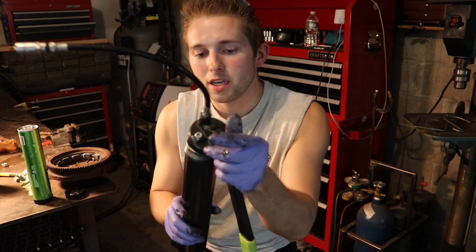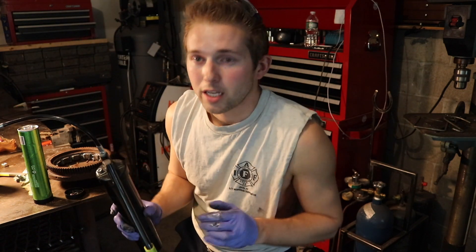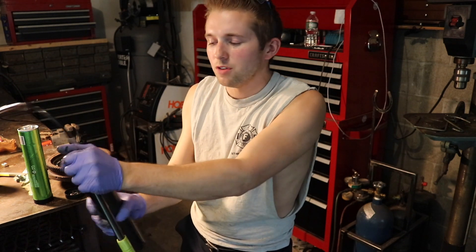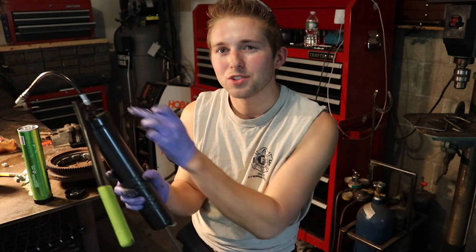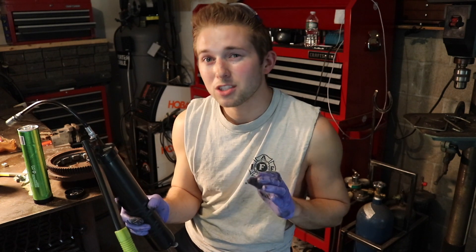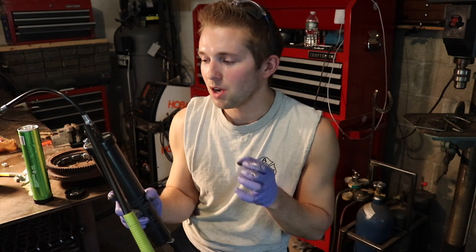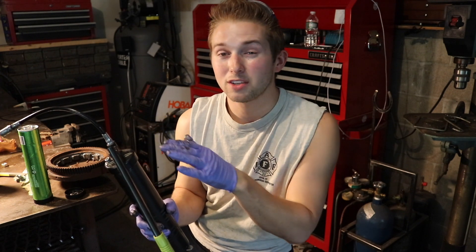Take the pump side of the gun and start twisting it on. I'm going to tighten down the handle all the way and then back it off maybe a half turn — what this does is it allows air to escape in the pump section of the grease gun. Priming the pump is probably one of the more challenging things about changing a tube. Leaving some room for air to escape will help you prime the pump faster.